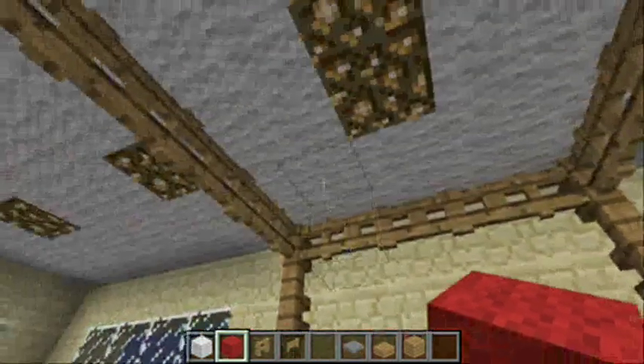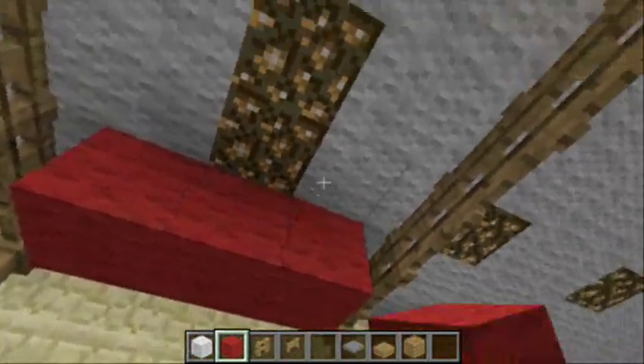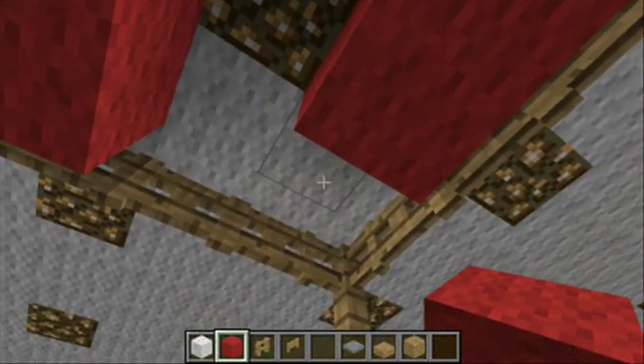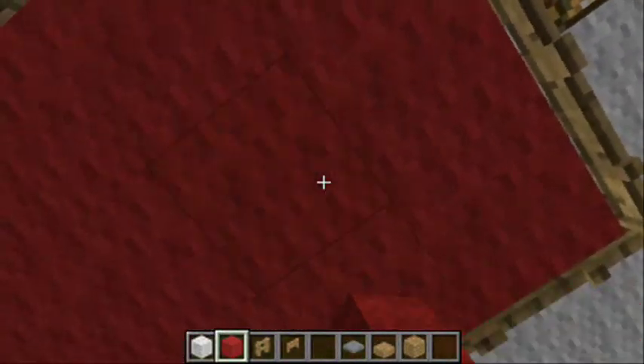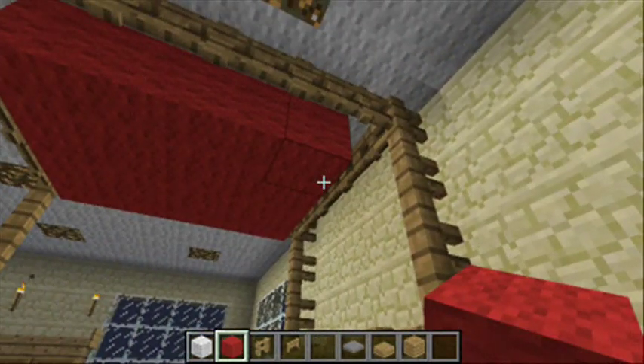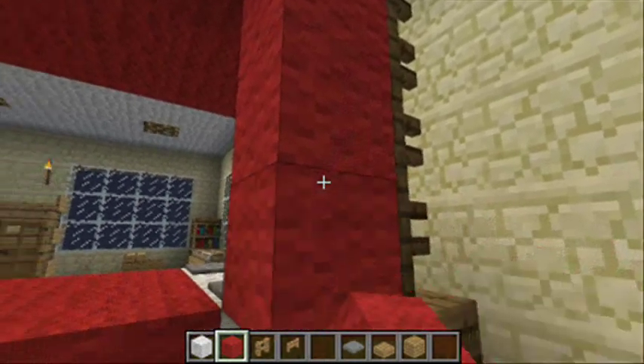Now I'll put the canopy up here, and most poster beds have drapes. So I'll put red wool on the side here to look like open drapes.